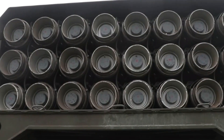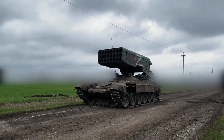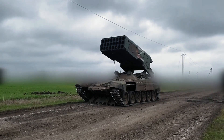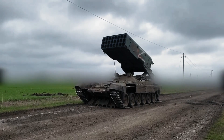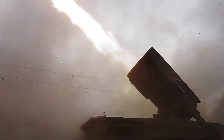In March of 2020, Russia designed a new rocket for the TOS-1A. The new rocket had a 10-kilometer range, an improvement gained through weight and size reductions, plus a new fuel-air explosive mixture in the warhead.